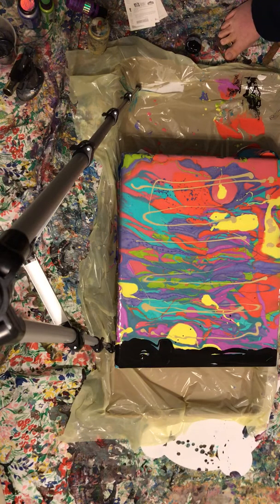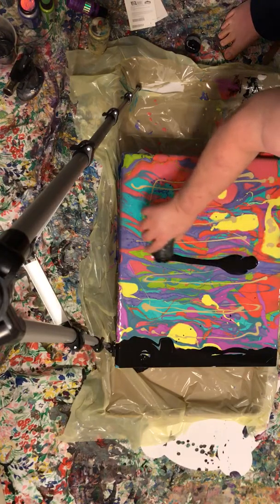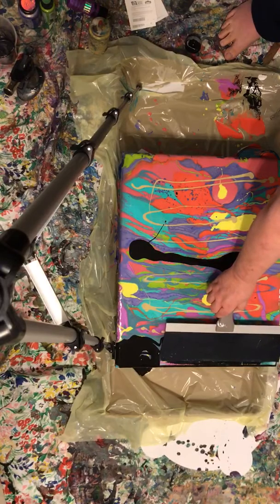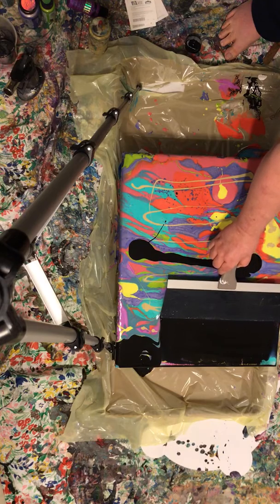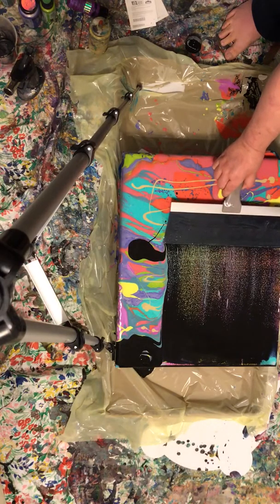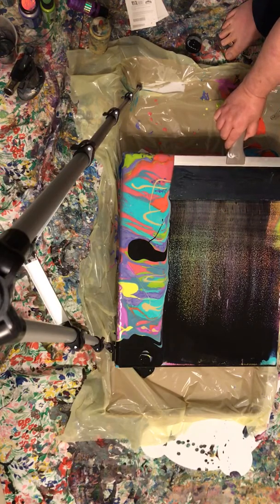Oh gosh, don't tip over. And then I'm going to take my swiper. Let me put some black in the middle in case we run out. You know, you might be thinking way too much paint — probably. But I want to swipe. The key to swiping is not to go too heavy. Just pull the black down through.